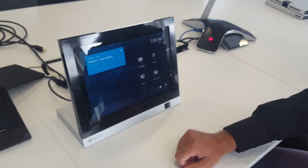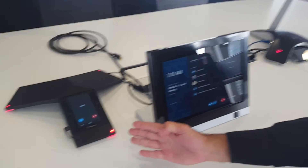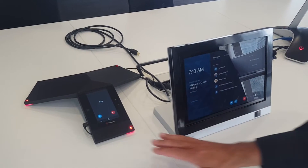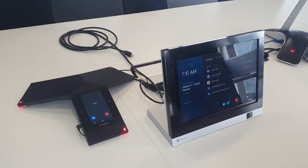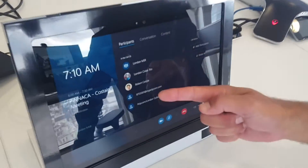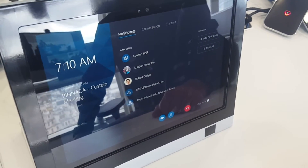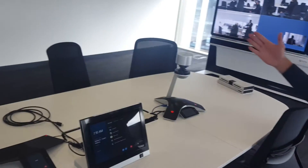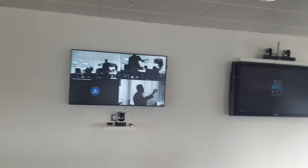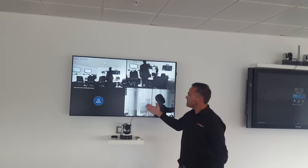We click here on Join — let me make sure I mute it. You also see the Real Presence Trio here, which is an accessory for the dock, used as the speaker and mic. Now you can see all the participants who are in the call — very nice. It gives you that Skype for Business interface on the screen. We now have all four participants visible, showing everyone who is in the call.